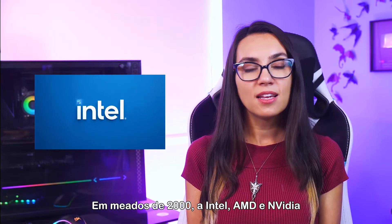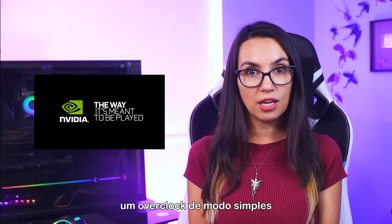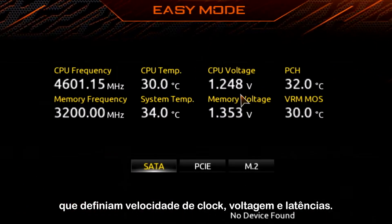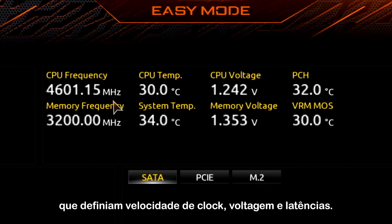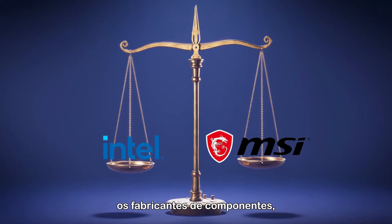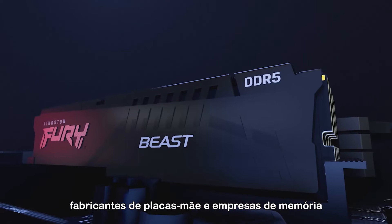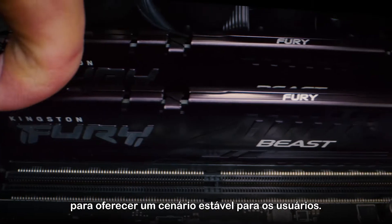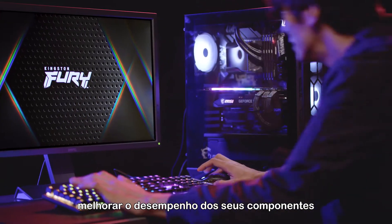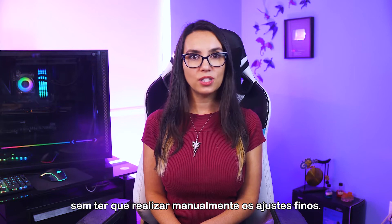In the mid-2000s, Intel, AMD, and Nvidia came up with methods to allow simple overclocking through the use of profiles programmed onto the DIMM, which defined clock speed, voltage, and latencies. An ecosystem of checks and balances developed between the component manufacturers, motherboard manufacturers, and memory companies to provide a stable landscape for users. This made it safer and easier than ever before to push the performance of your components without having to manually tune settings.